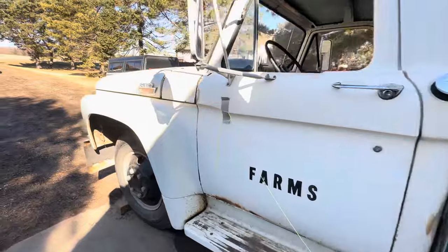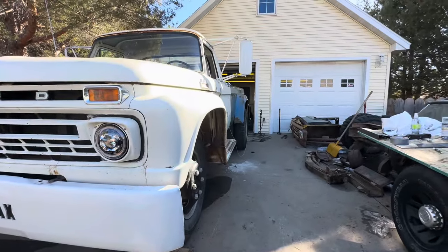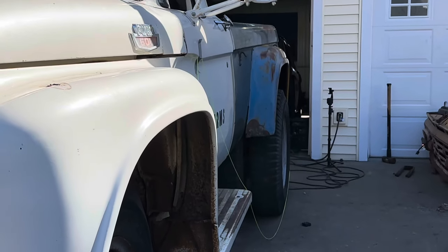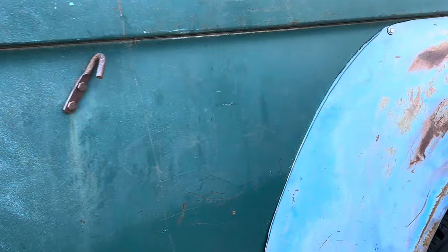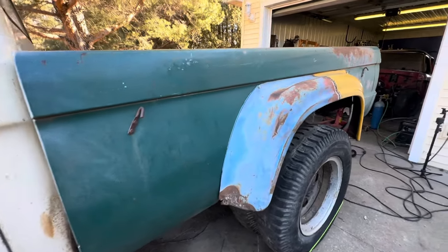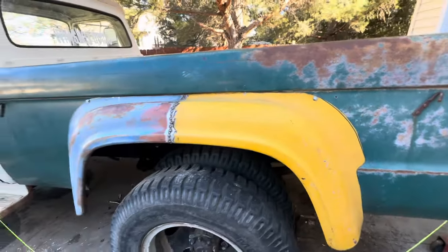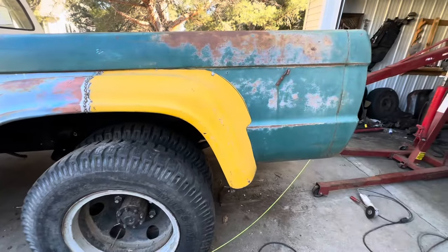It looks good now, boys and girls. Take a little peek down the side — the box itself is just a hair high, it's the shims that I have in there, but I'm not going to mess around with it too much because once everything's done we'll get it perfect. For right now I'm really happy with it. I think what I'm going to do now is just scuff this all a little bit, get a little bit of primer on there, some brown paint, and then put some tape over this because it's gonna have to come back off when I weld it. We'll get one side one color so we can kind of get a look at it.